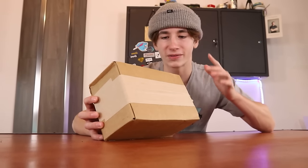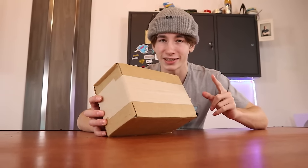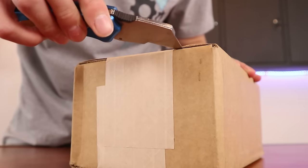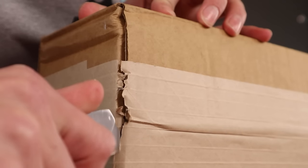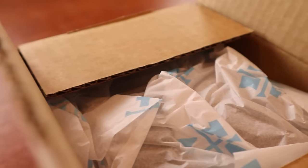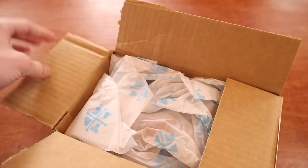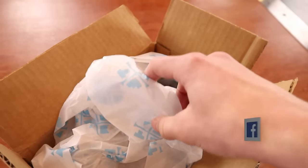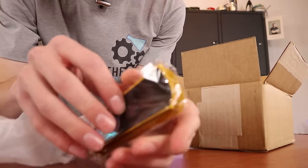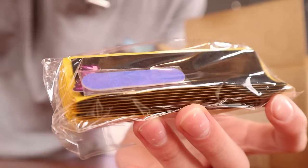The amount that you pay for this box for how many things are inside is definitely a good deal. But what is inside the box? I think we should find out. What do we have in the box? The very first thing that catches my eye is this — we have a 10-pack of grip tape.